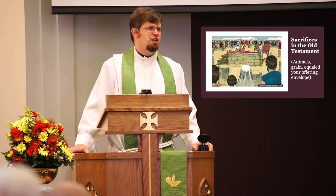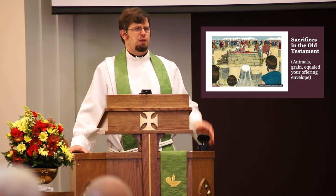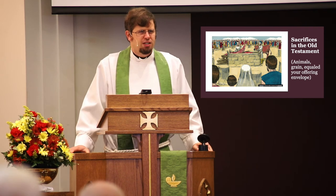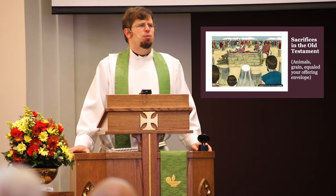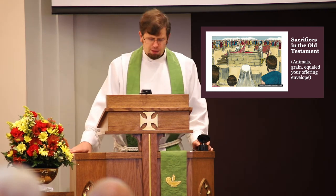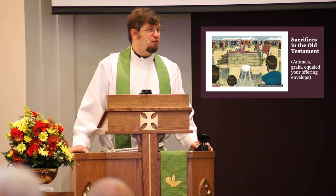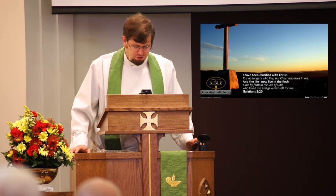Some of Israel's sacrifices, in fact, were eaten by people — they would be sacrificed, but the Levites or the priests would eat them. Others were simply burned as an offering to the Lord. The point is that sacrifices, typically, were no longer alive. That kind of was included in the term sacrifice.